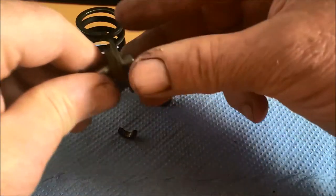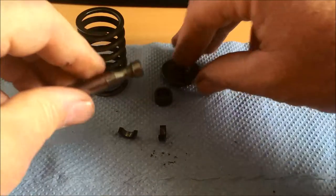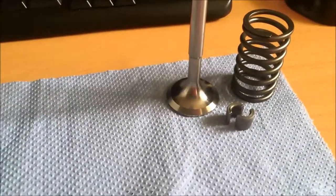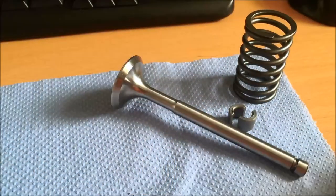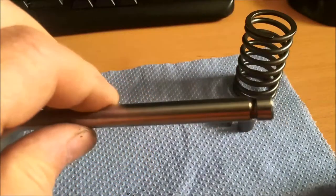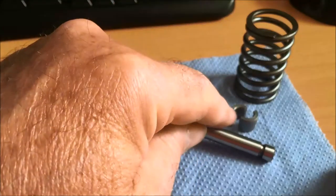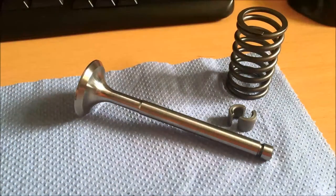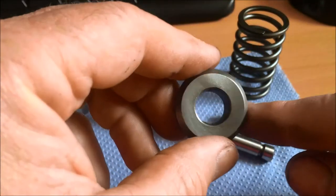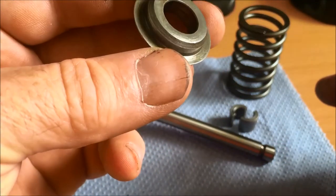I bought a whole new valve train from AgriLine and this is what they've supplied me with - eight of these. You can see the standard end on this valve, and this is for all eight valves. Standard collets, springs. We didn't get the rotator caps, and I think you don't get those because you're expected to reuse them from the old engine.